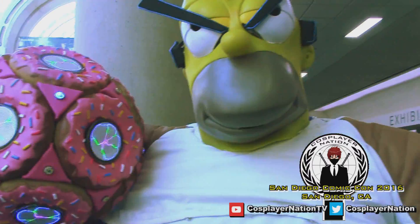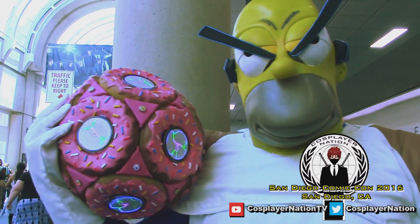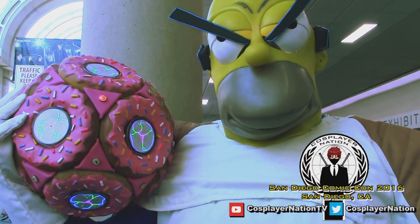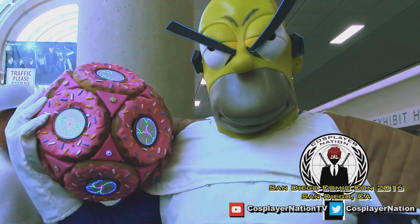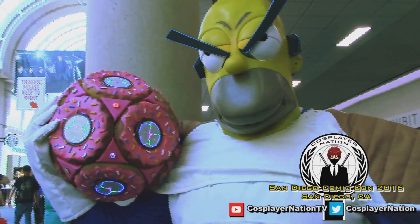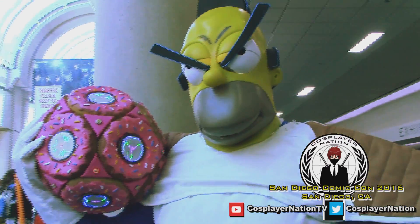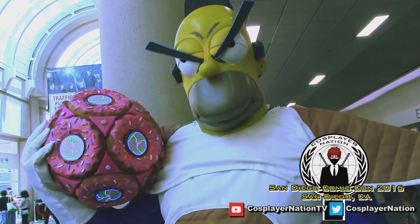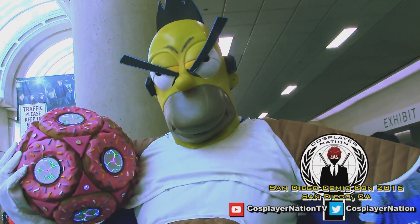The name of the cosplay is Hojita and I made it myself. It took about six months to make. The reason I made it is because I love Dragon Ball Z and I love The Simpsons. So I just brought both characters together and this is what the result.